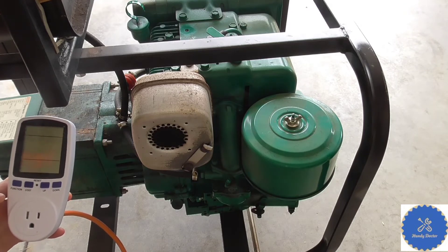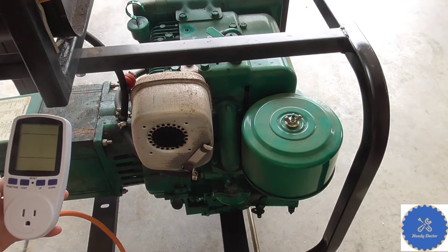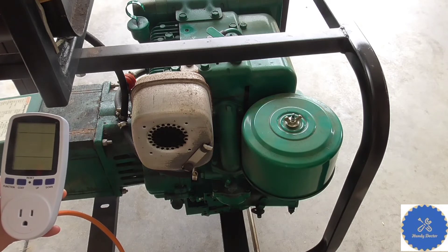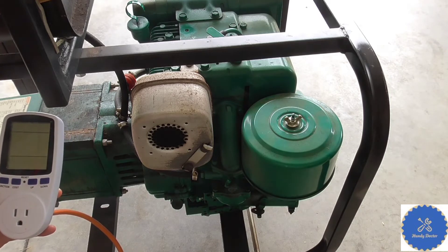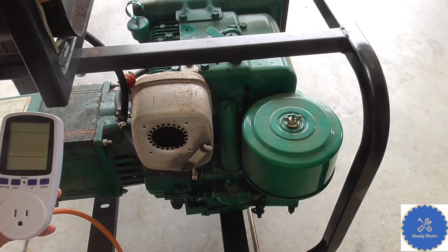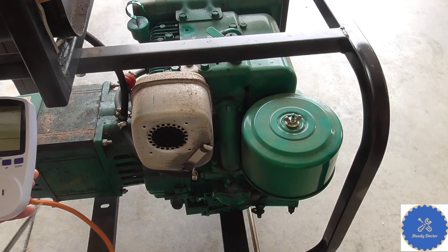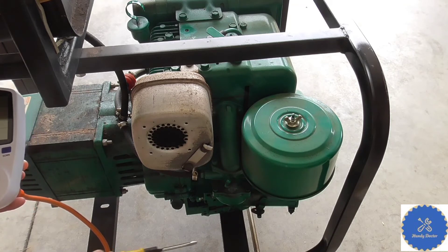Now when the generator is running it is loud and you probably could not hear me, so that's why I'm going to show you how to adjust it first without the engine running, and then we're going to turn the engine on to show you that if I actually do the adjustment the number will change. It's very simple.